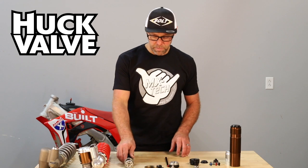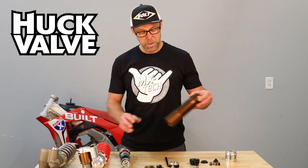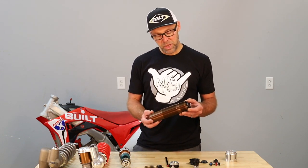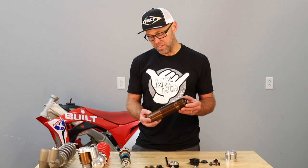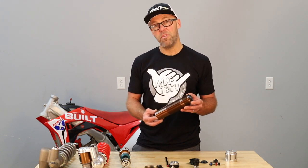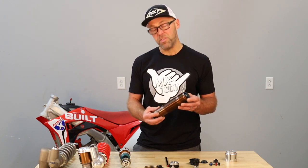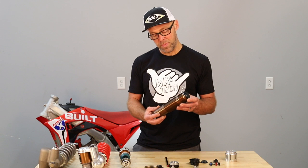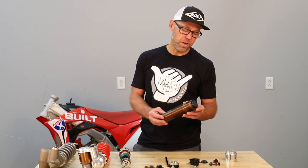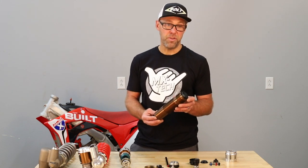As we look further up the shock, you'll notice that our body tube is Kashima coated, as is our reservoir. Kashima is a proprietary process done in Japan. It has the lowest coefficient of friction and basically the hardest surface available for an aluminum-based material. It's a very high-performance coating — very important when you want a shock that's going to be consistent and durable.